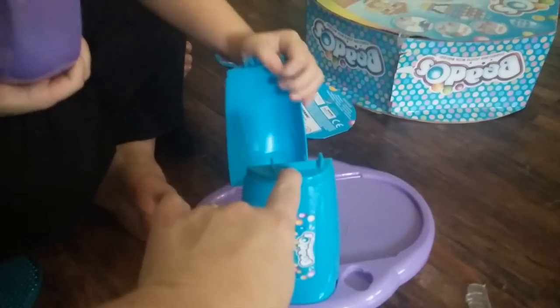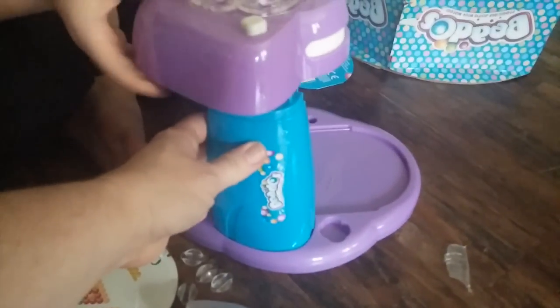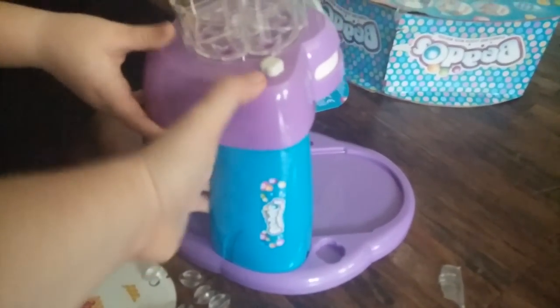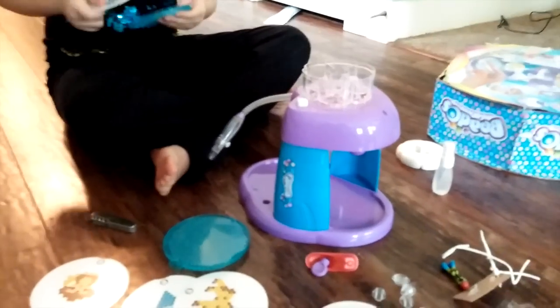Can you hold this down? Okay. So that should be on. You ready? All set? We got our batteries in there.